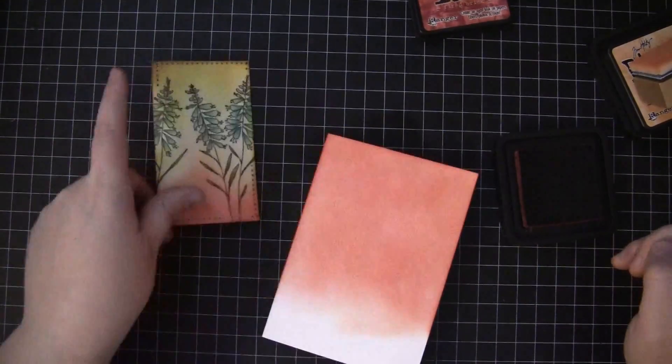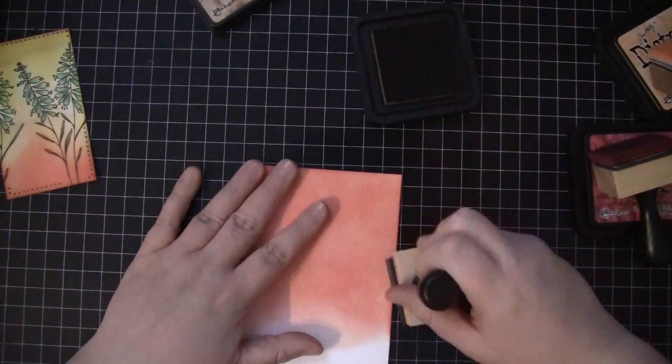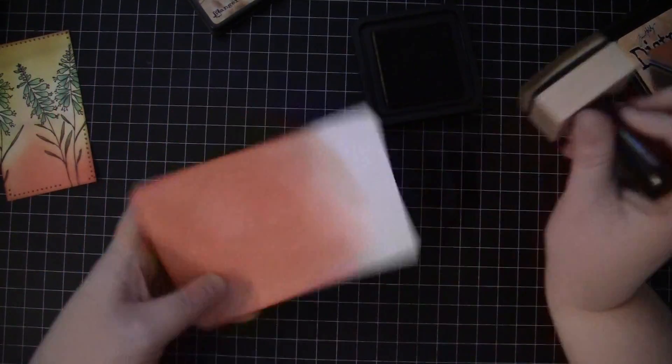I'm just looking here for how it matches up to the sticker. I just want to add a little bit of Tea Dye around the edges and lightly over the top, just getting that along the edges as well.